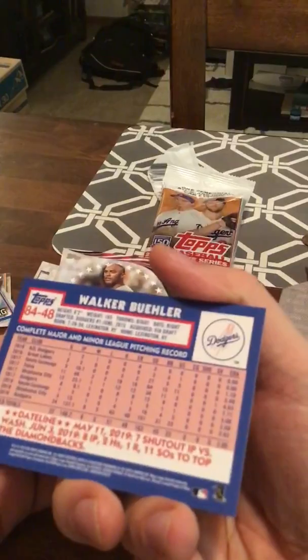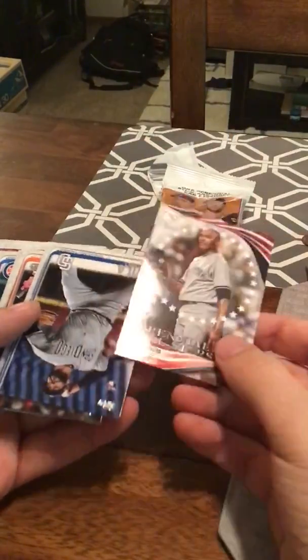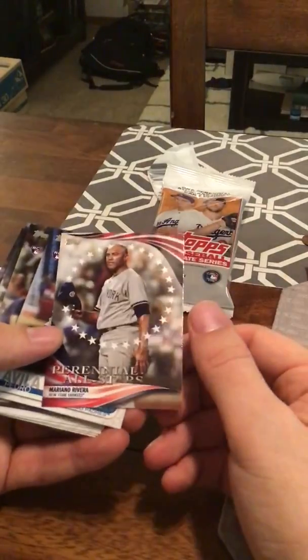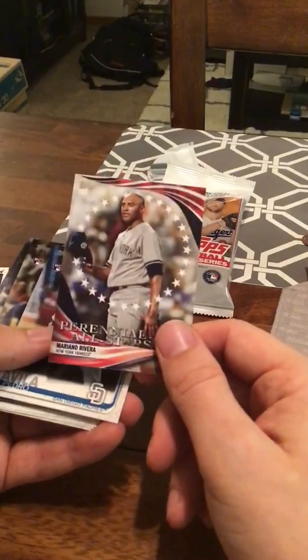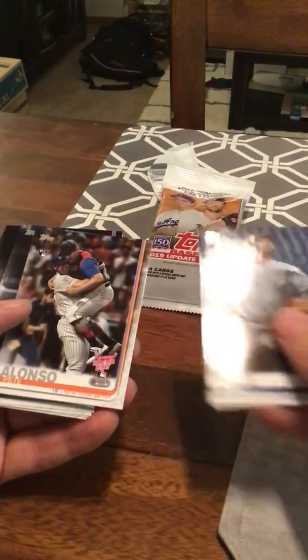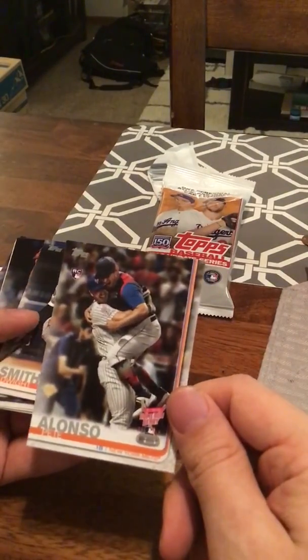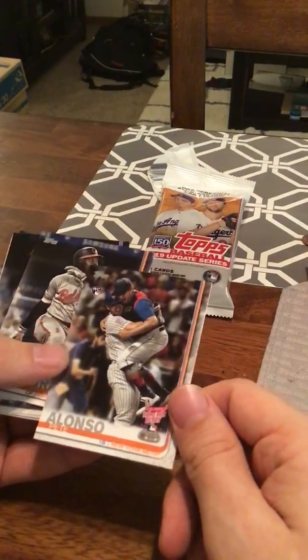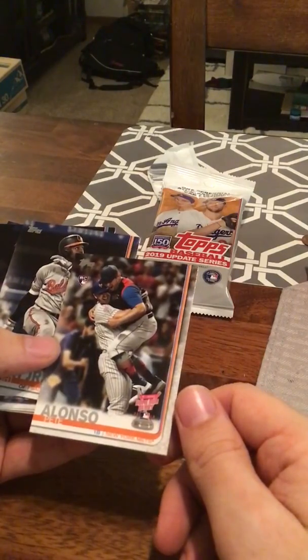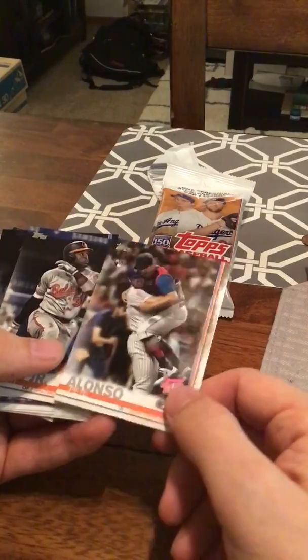Walker Buehler — this is the 84 Topps design. Pretty sweet-looking card. He's going to be a good pitcher for a lot of years to come. One of the inserts here — perennial all-stars — Mariano Rivera. Always loved him growing up as a Yankees fan. Pedro Vila. And then here's another guy I talked about already: Pete Alonzo broke the rookie home run record with 53. My man Judge's record. Alonzo's a stud, though, and I've pulled a lot of Alonzo rookies. So this is the home run derby card.